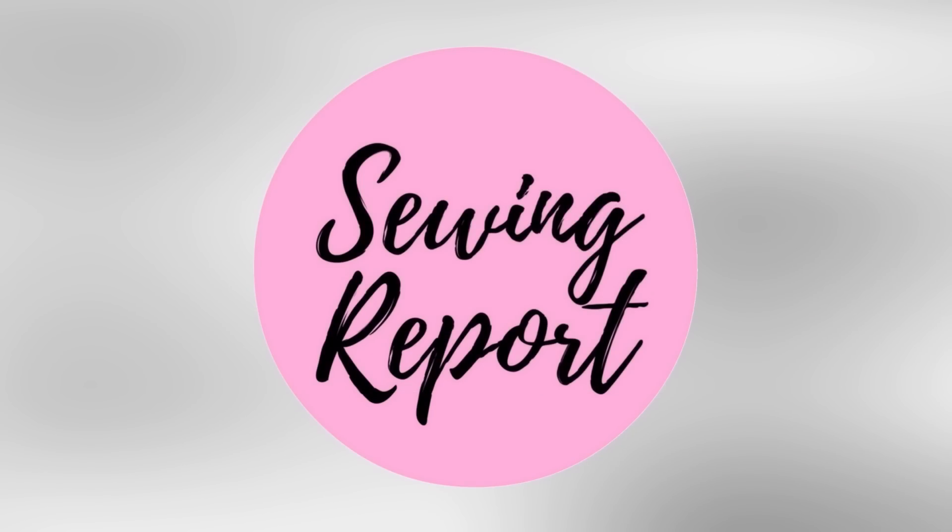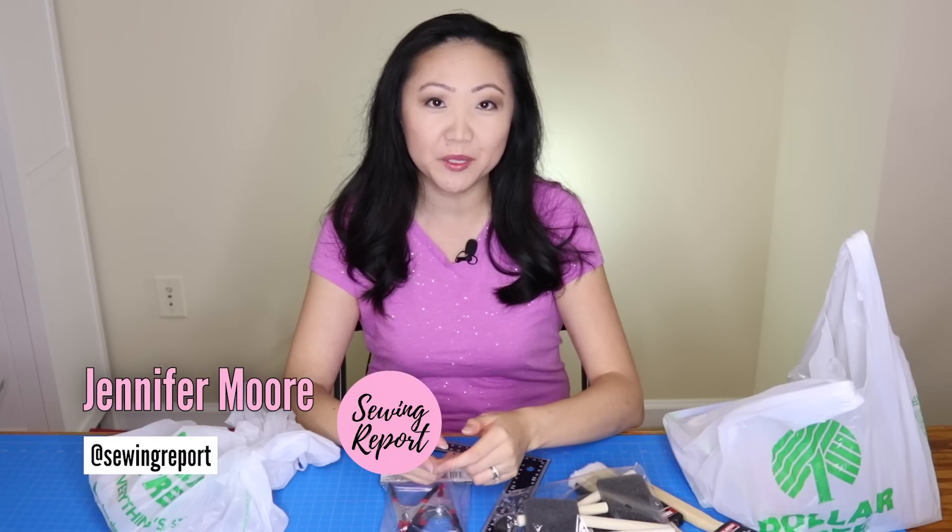One of you suggested I go over what craft supplies I like to get at Dollar Tree, so Michelle, here it is! Welcome to the Sewing Report. I'm Jennifer Moore, helping you discover your love of sewing, crafts, and DIY projects.